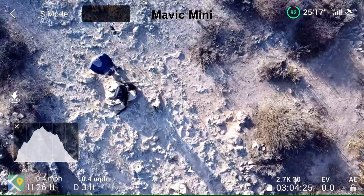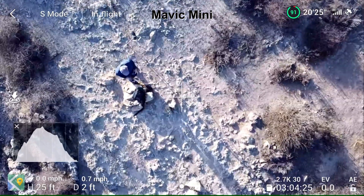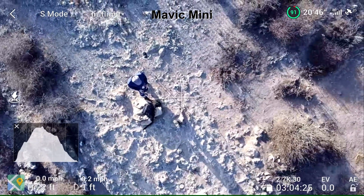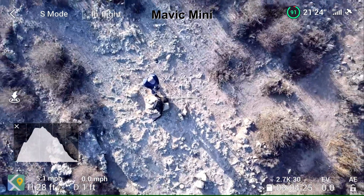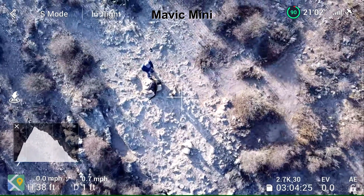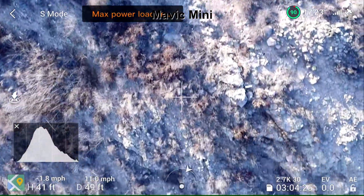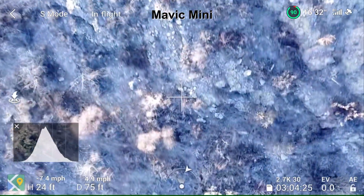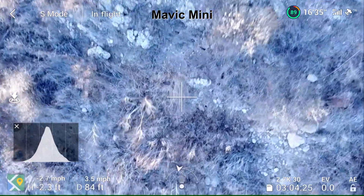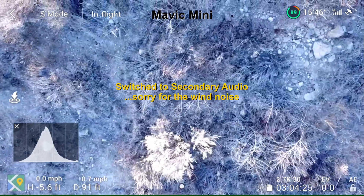All right, wind's picked up a little bit. Still holding its position. I'm going to go up a little bit more — 40 feet there. It's getting pushed big time. I'm going to drop the altitude. Flying back into the wind, trying to.